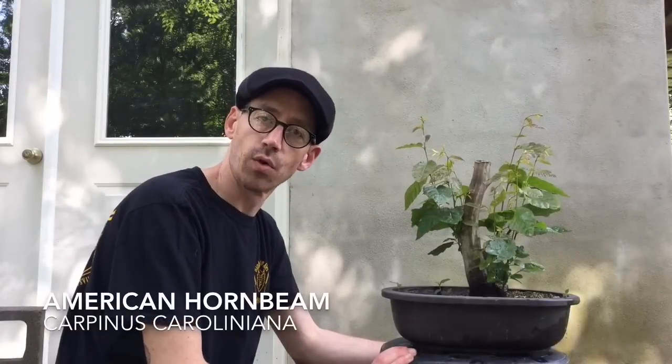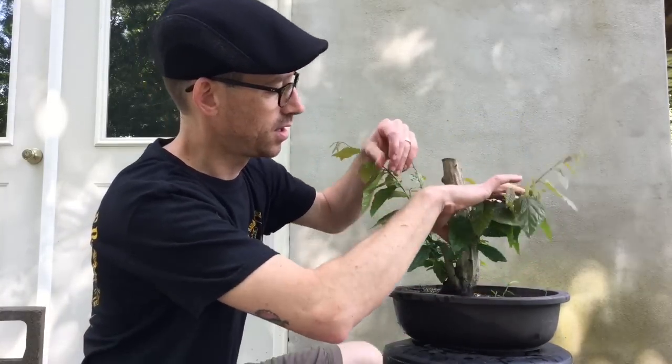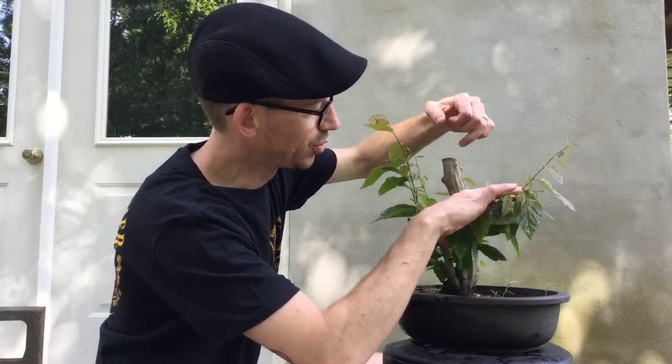Now let's update you on some of the projects you've already seen. This is an American hornbeam I collected this spring. The video for the collection of this tree, as well as the other trees you'll see in this video, can be found in the description below. There's been really good growth over the last few months, as you can see here. It was slow growing up at the top, which I expected — I might have some dieback. But I do have new buds coming here and there that I might be able to use for a new leader, for the new top.